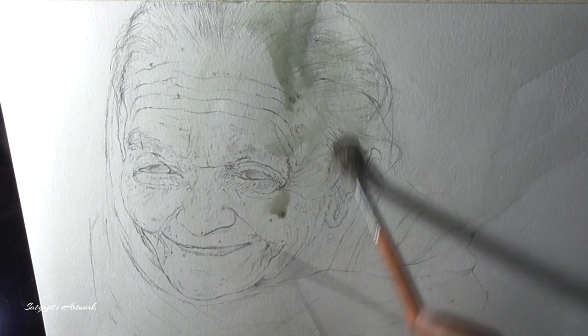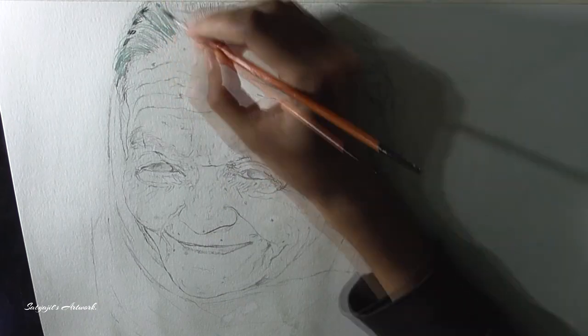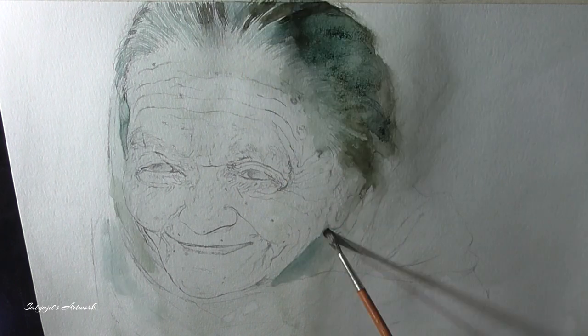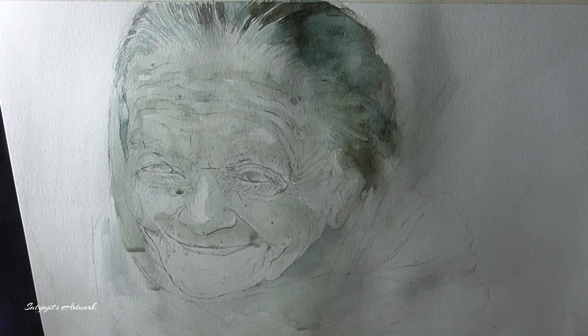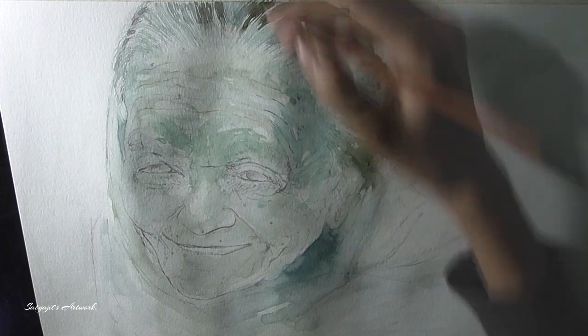Now moving forward, I am using a very thin wash of grey paint which is actually a mixture of ivory black, sap green and Prussian blue, mixed with a slight amount of yellow ochre to create a sense of warmth in the color. I will be using this same mixture with different tonal variations throughout my work.